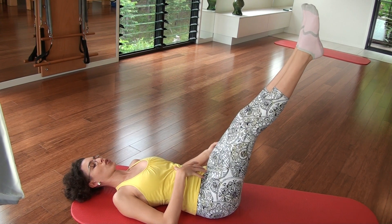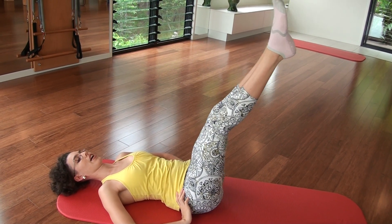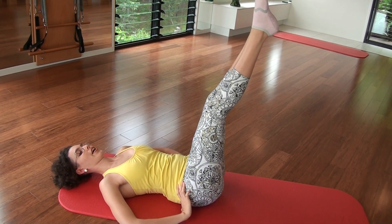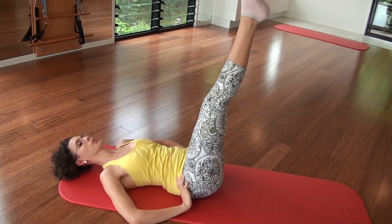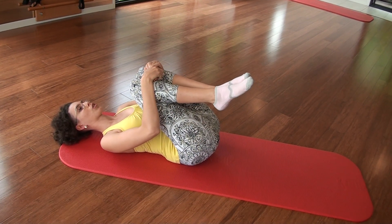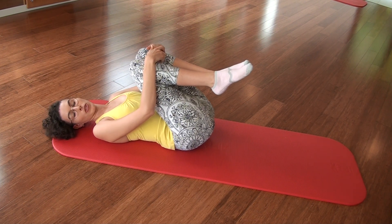Inhale, exhale. Inhale, exhale. And two more each way — one side, inhale, exhale. Last one. And knees into your chest, giving them a little bit of a hug. Now the next exercise you can either do with your head down if your neck is getting sore, or you can progress and have your head up. I'll show you both. We'll start with the head-down version and we'll do it in a low tempo so it's a slow burn.